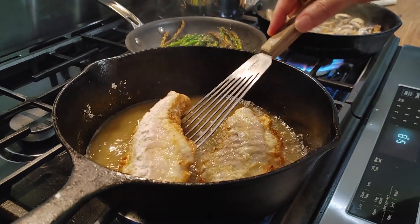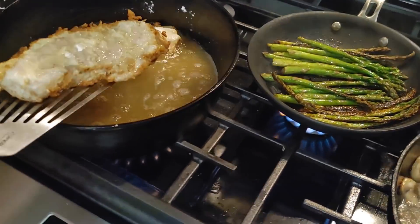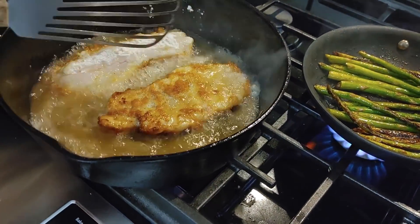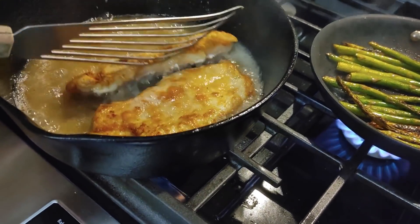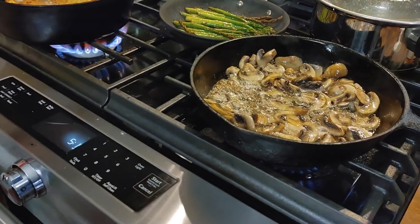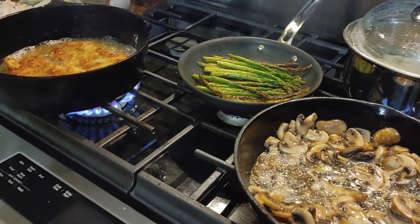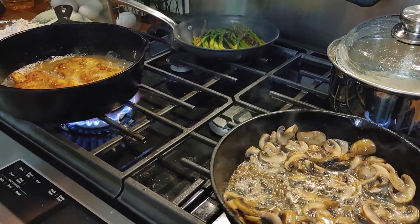This is a fish spatula. It's hard to flip. That seafood seasoning smells good. I thought I turned it down or off, but something's still going. I think we're going to have to throw the asparagus in with the mushrooms — it's crunchy.